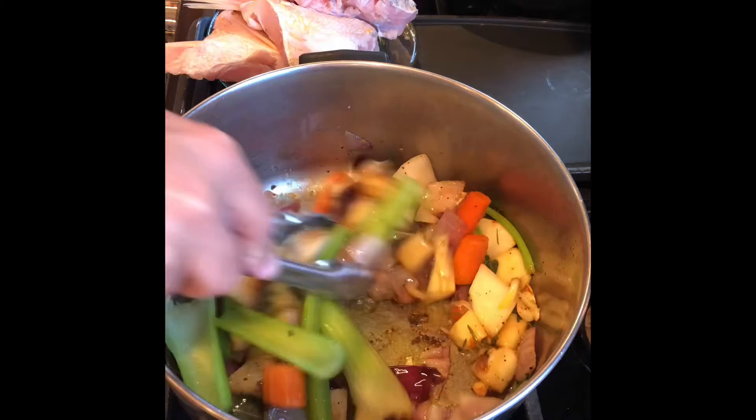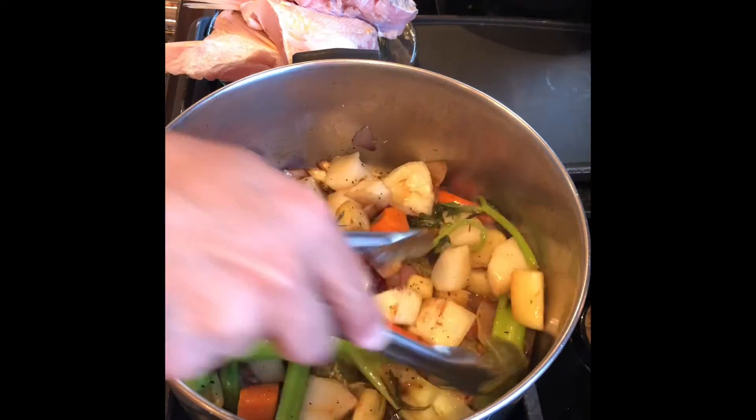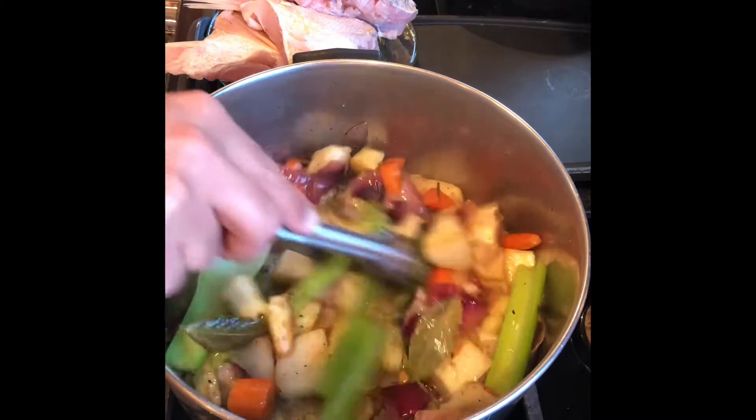We are browning the vegetables for the fish stock. It's been 10 minutes.